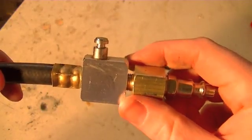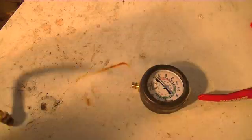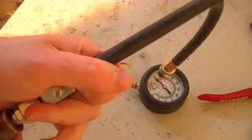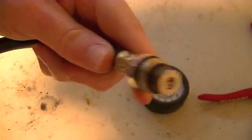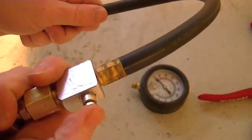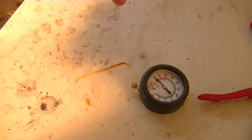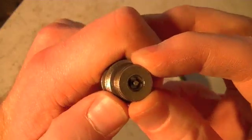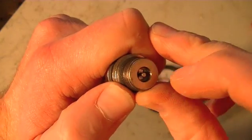I've got this tightened down, and I can take an air hose and plug it in like that. But you don't hear any air coming out the end. I can hit the little release valve and we get air coming out there. Now the thing is, if you look real close in there, there's a Schrader valve in there.